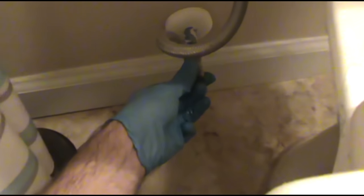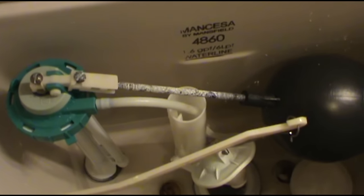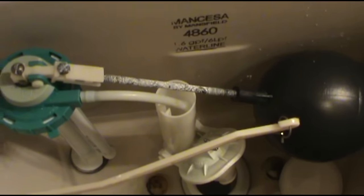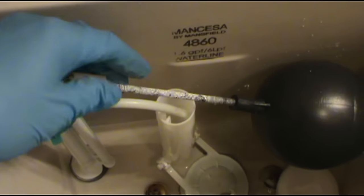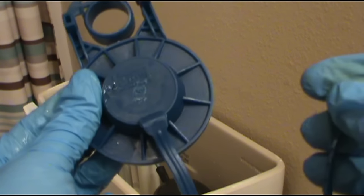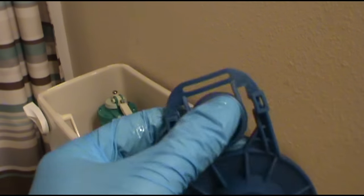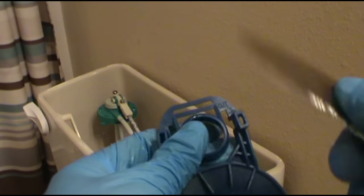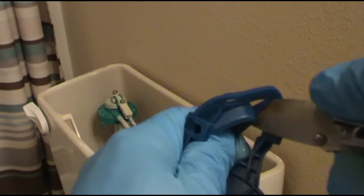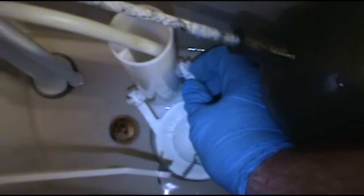Turn the water off. Get most of the water out, get as much out as you can. God, these things are so annoying — I didn't even know they still made these. I like to use these blue rubber flappers, no chain or nothing getting hung up. I just cut that off with my knife.